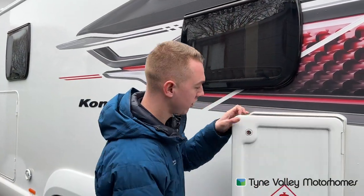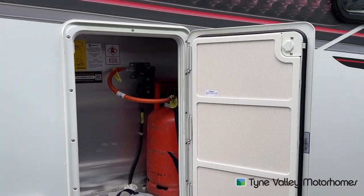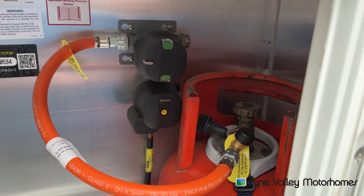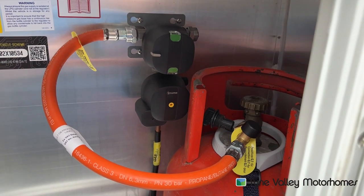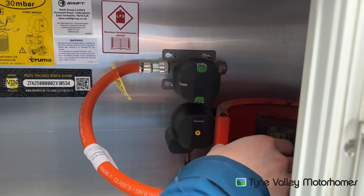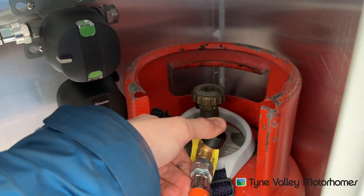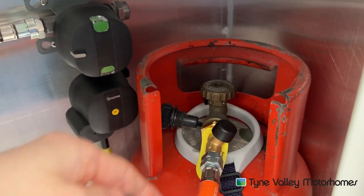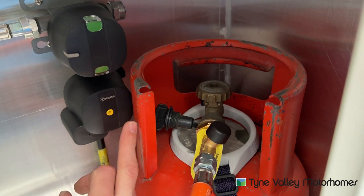LPG locker — this is your gas locker. Push both catches in and release the door. In here you can fit two bottles; the motorhome runs off propane. To connect your pigtail to the top of the cylinder, it's left to tighten, right to loosen — the opposite way because it's gas. You'll need an adjustable wrench or gas spanner. Nip this up, turn the cylinder on, press the black button in for 10 seconds, which is your crash valve allowing gas to come from the cylinder into the pigtail. Always make sure this yellow nib is flush and not sticking out.